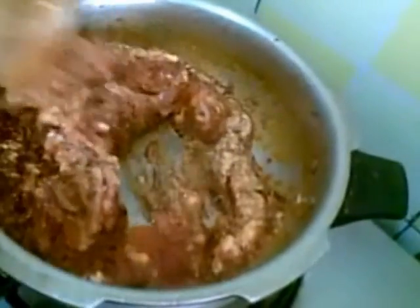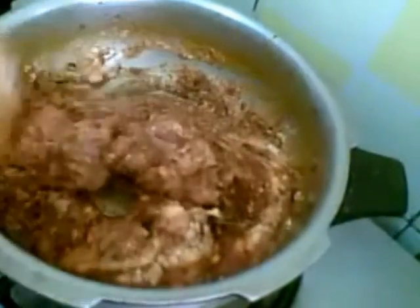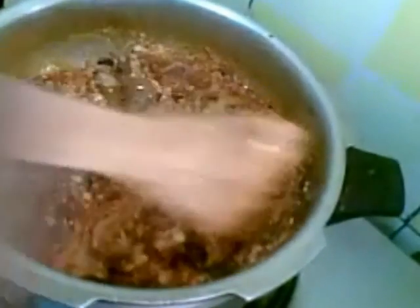Then mix it and cook for 2 minutes. Now you can see the oil has separated from the masala. I will add 1 glass of water, mix it, and now pressure cook this for 4 to 5 whistles.